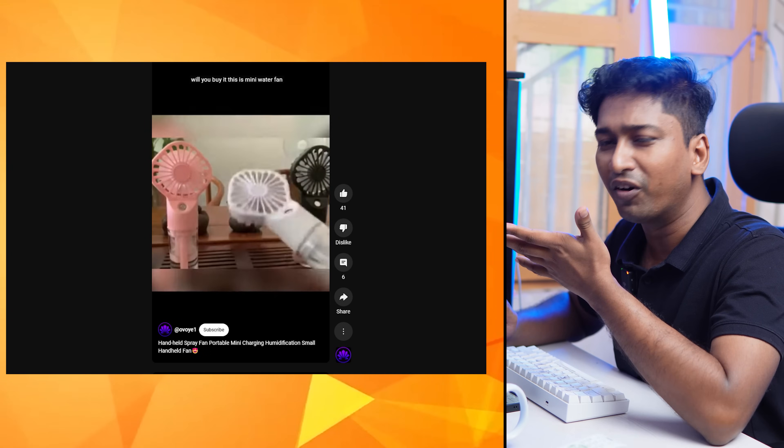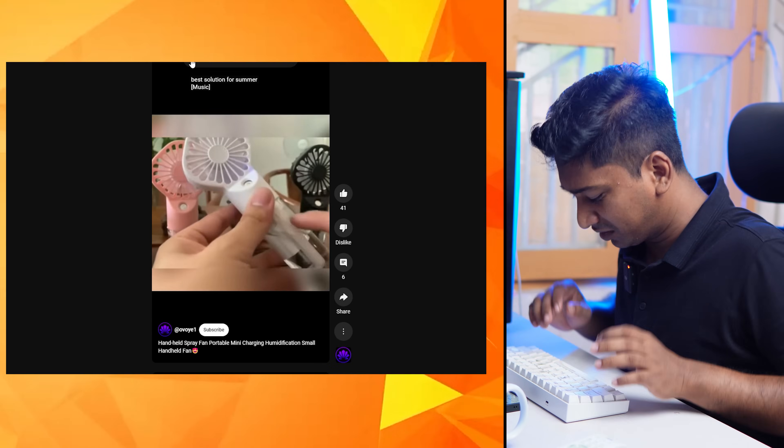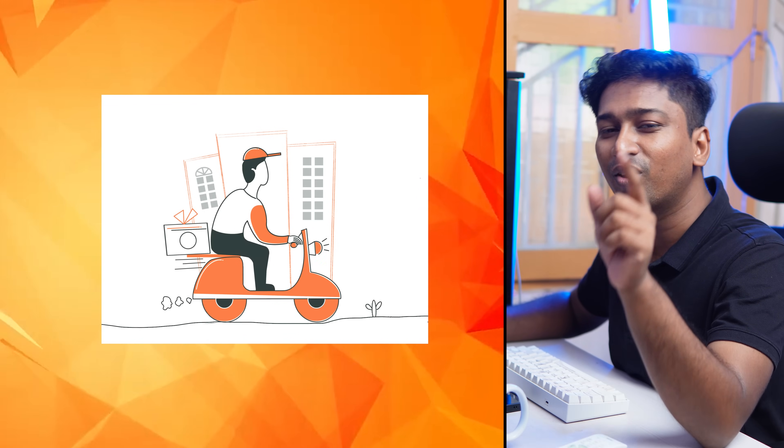Portable mini fan. We will purchase this. We will unbox it. First, we have a portable hand fan with mist. We will check it.